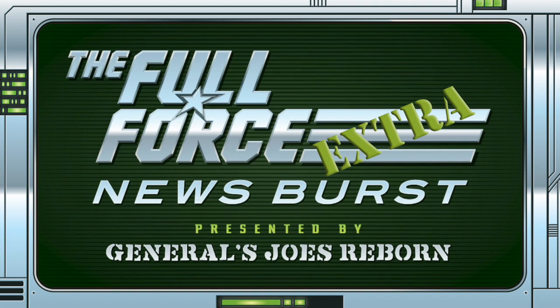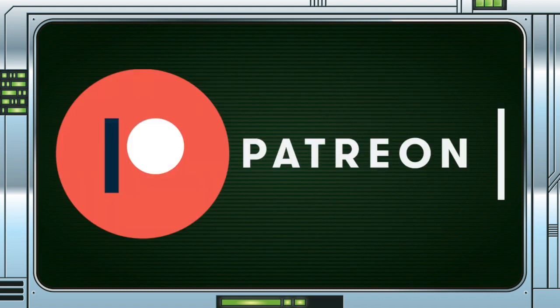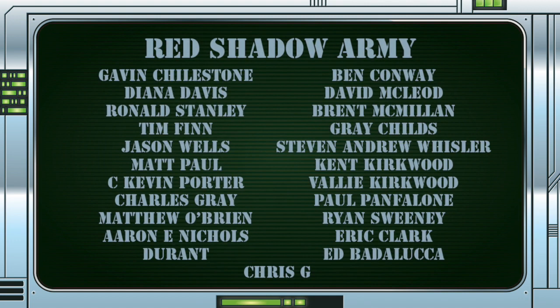Make sure you get involved with the discussion by liking, sharing and commenting on these videos. You can keep up with the show by following on Twitter at TheFullForce, liking the Facebook page at facebook.com/TheFullForce, and if you would like to contact the show you can message us on either of those platforms with feedback and questions. We also have a Patreon page, so if you want to show your support, see your name up in lights on these videos, or enjoy exclusive bonus content, check out patreon.com/TheFullForcePodcast, or click on the link on any of the posts this podcast appears in.